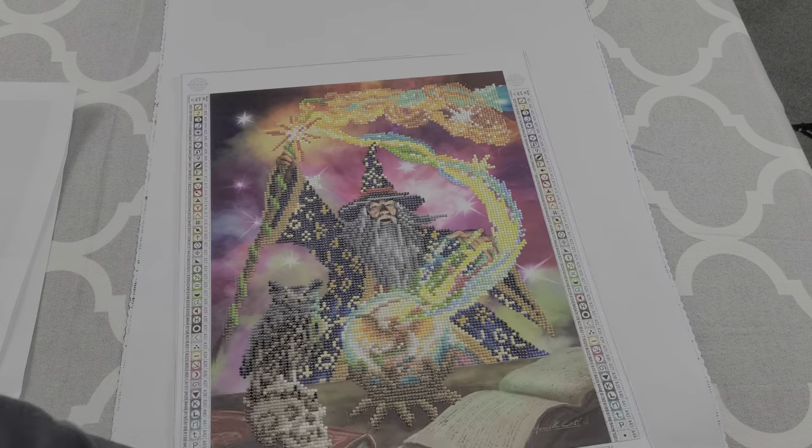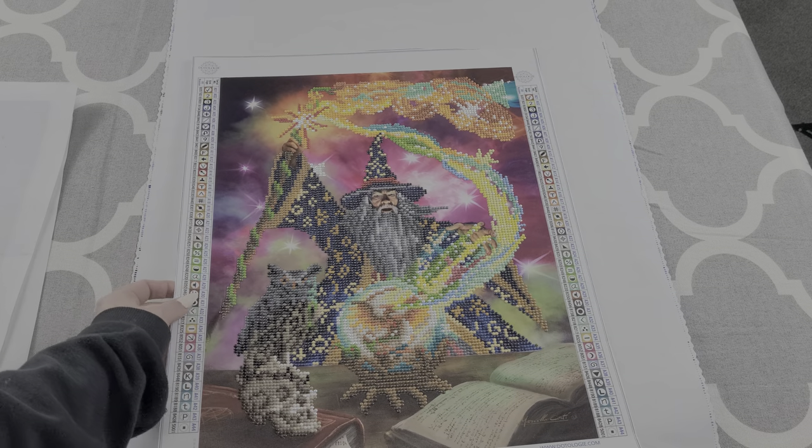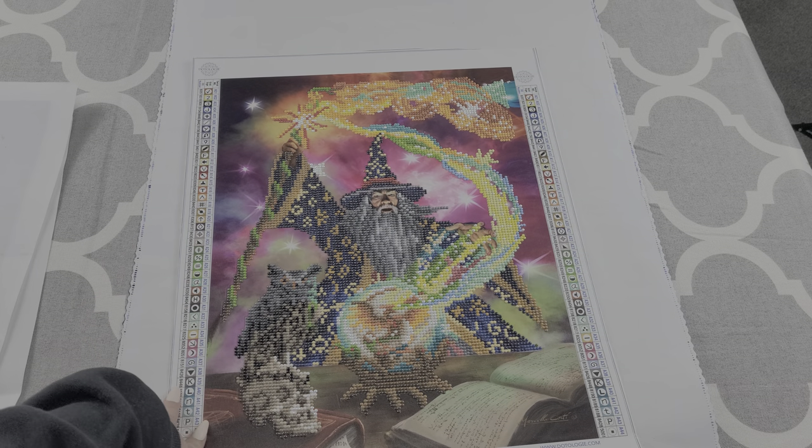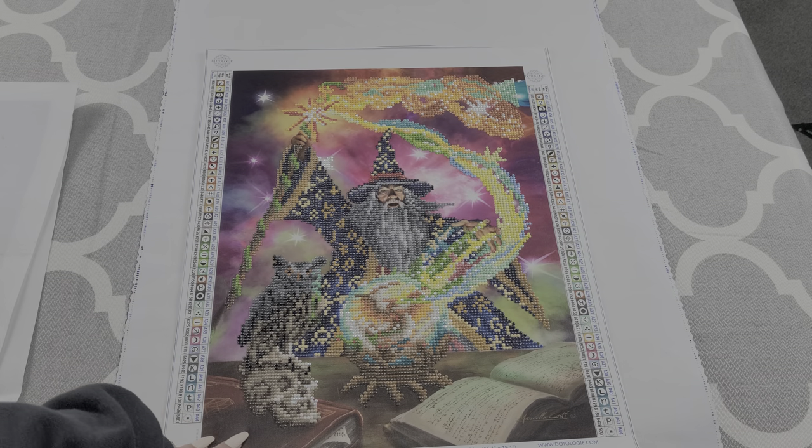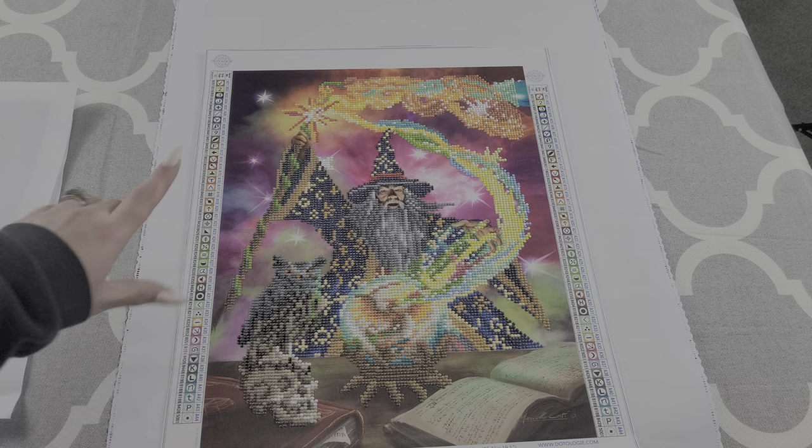And then I have number six, which is from the ology. I do not know if they sell licensed artwork or stock images — I have no clue. But this was a partial. This one did come with ABs and the ABs are scattered throughout the magic in it.